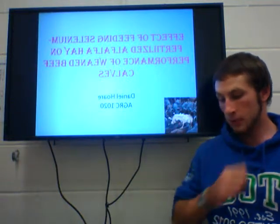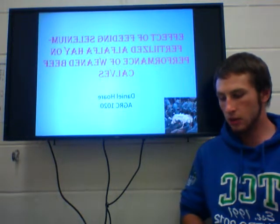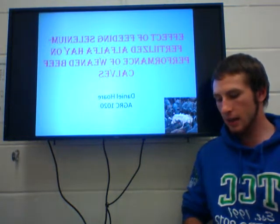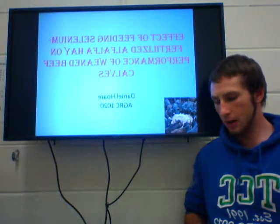Selenium is a chemical element which is important to beef cattle. It is used as an essential micronutrient. There have been many studies done on its effectiveness for growing beef cattle.